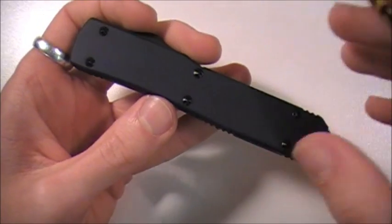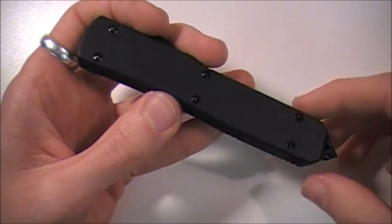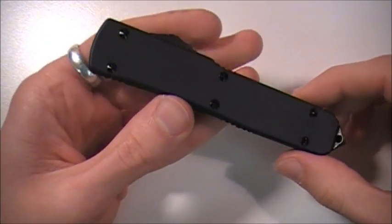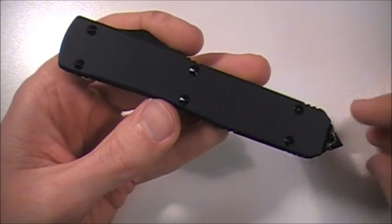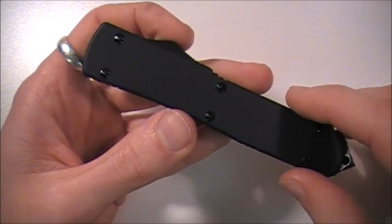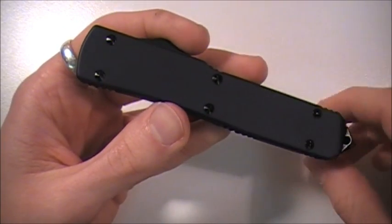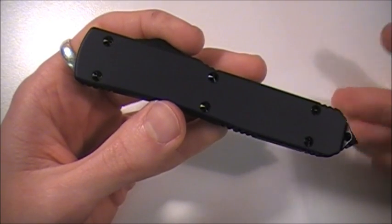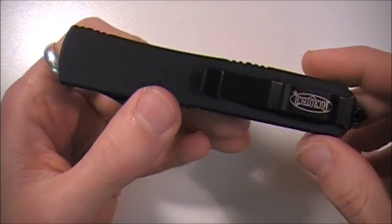Now one more thing I wanted to address is that some people are a little bit nervous about taking these things apart because they say it'll void the warranty. But really, if you take apart any knife, you void the warranty. Just about every single company — Spyderco, Benchmade, Kershaw — they'll all tell you to send your knife in for maintenance: to have it re-oiled, have screws tightened, re-sharpened, all that good stuff. But nobody does that.